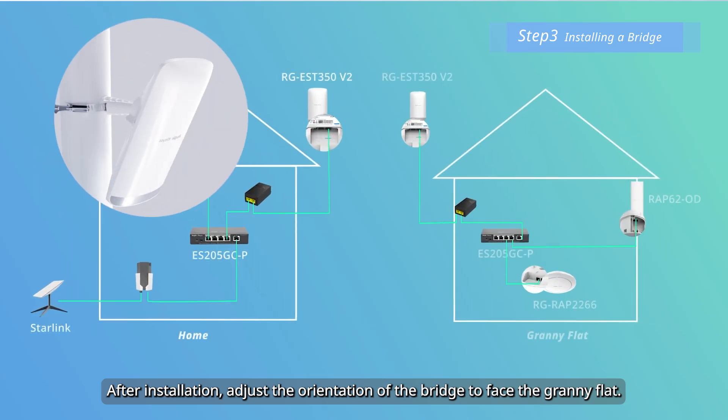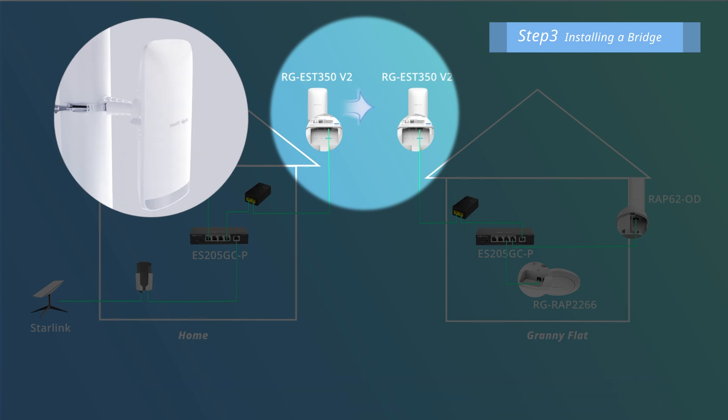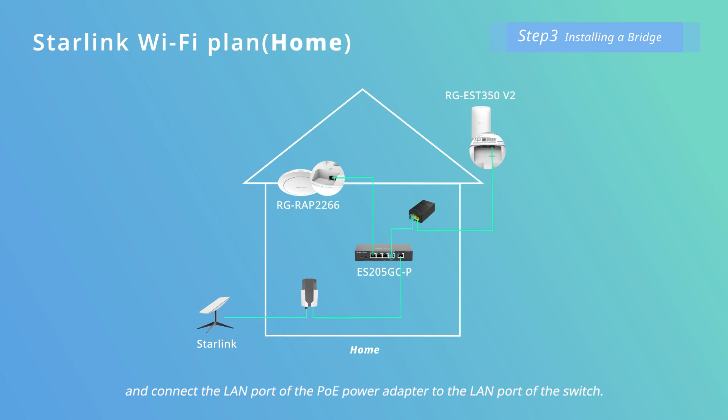After installation, adjust the orientation of the bridge to face the granny flat. Finally, connect the LAN 1 POE port of the bridge to the POE port of the POE power adapter, and connect the LAN port of the POE power adapter to the LAN port of the switch.